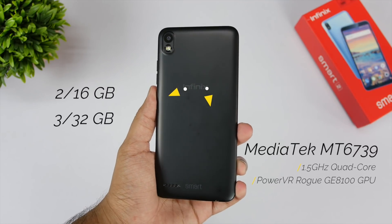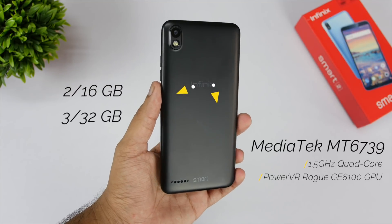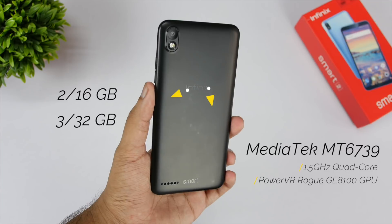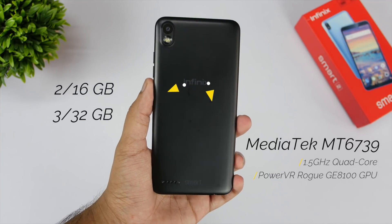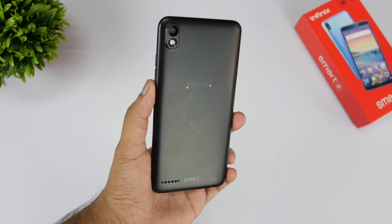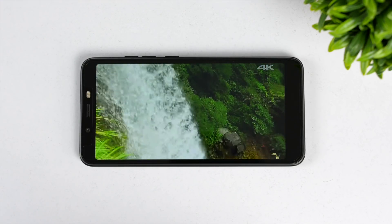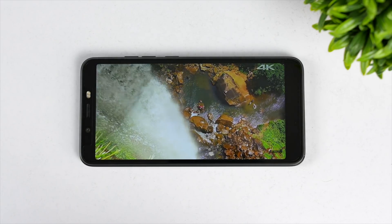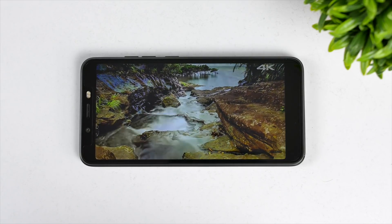Talking about the specs, this device comes with the MediaTek MT6739 chipset, which is a quad-core processor clocked at 1.5GHz with a PowerVR Rogue GE8100 GPU, 2GB of RAM, and 16GB of internal storage. On the front is a 5.45-inch HD+ display with an aspect ratio of 18:9, and the display has good viewing angles.